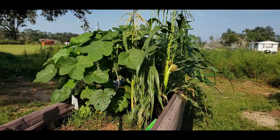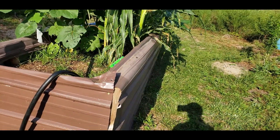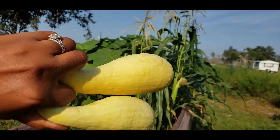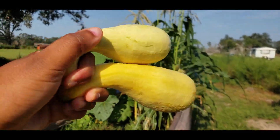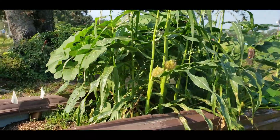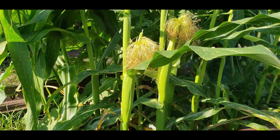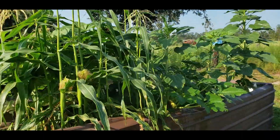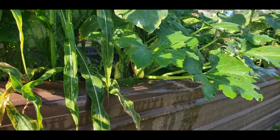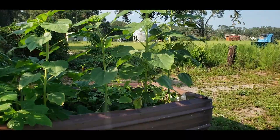So every morning I came out to check on it, and every morning I'll harvest about two squash. I only have two squash plants in here but I get about two squash off my plants every morning. You can see my corn — I have a sprinkler running right now — and my corn is starting to grow. Walk around this way and you can see where my squash is, so those will probably be ready in the morning.